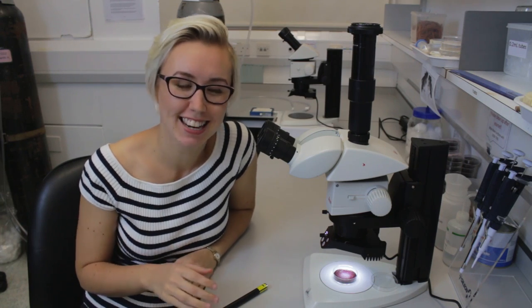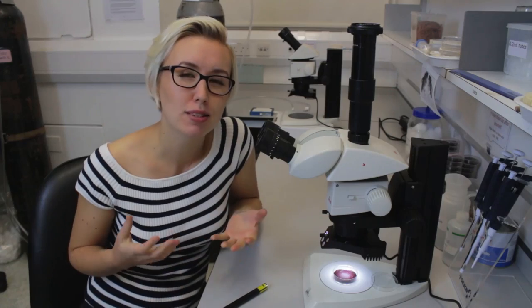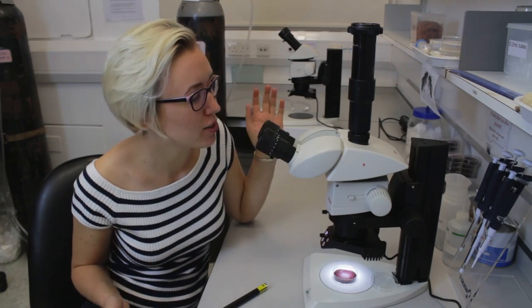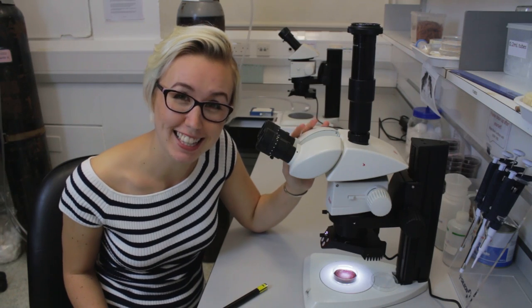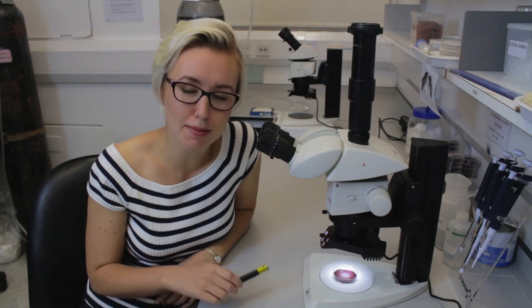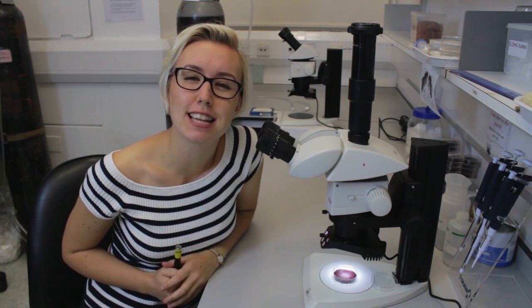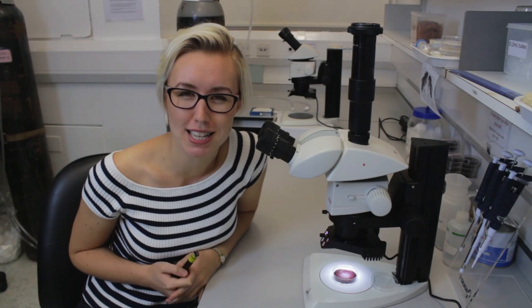I spend hours in the lab at microscopes like this one looking at flies and larvae for my various experiments. But whilst we are all scientists, we can't all afford beautiful microscopes like this one. That's why I'm teaming up with Discovery Science to show you three simple ways to make a microscope with just a laser pointer, ready for you to celebrate World Science Day on November the 10th.